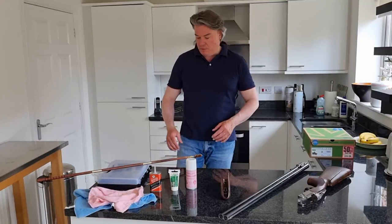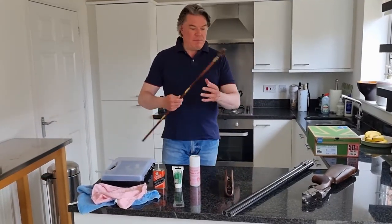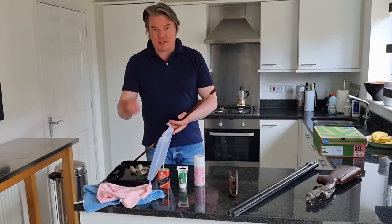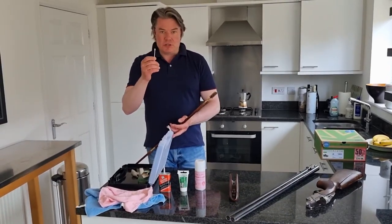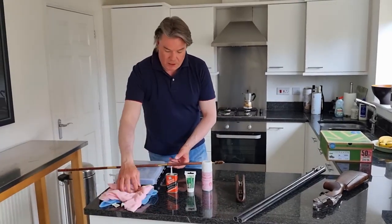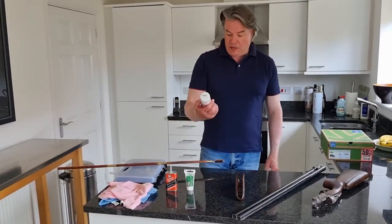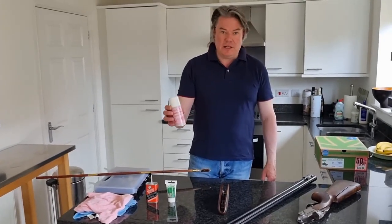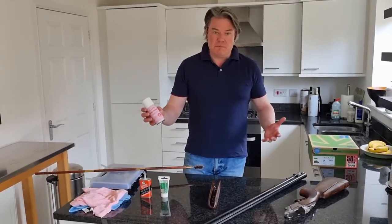So I'll run through the equipment we need. We need a gun cleaning kit — usual stuff in there. One thing I'd recommend is get some cotton buds; they're brilliant to get into all the nooks and crannies and they really move the dirt. A couple of microfibre cloths and some gun cleaning fluid — I'm using the Philips Gun Barrel Cleaner. Any decent make will do.